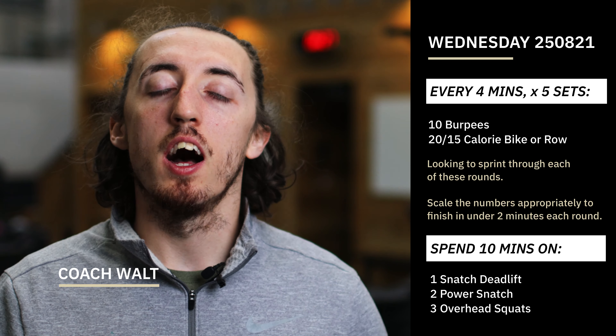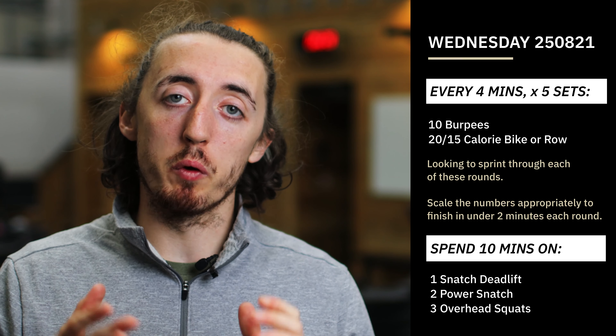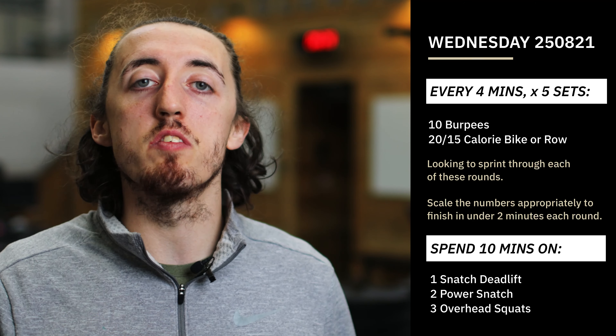Hey guys, so middle of the week is here — it is Wednesday and we've got some pretty tough conditioning for you today. We're going to do an interval-style workout, every four minutes for five total sets.